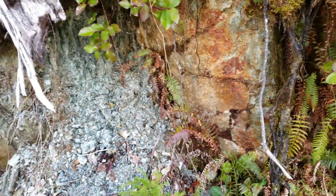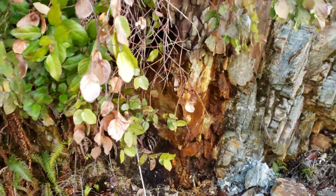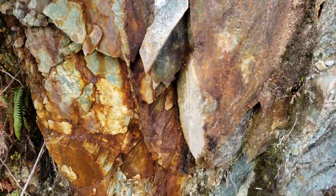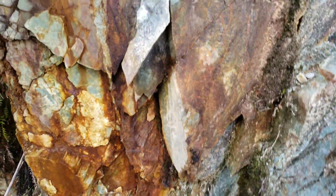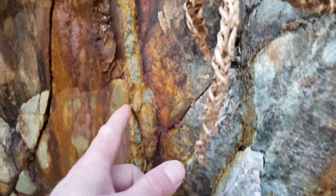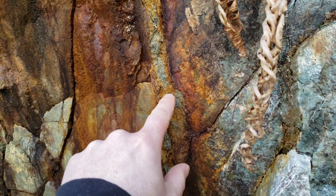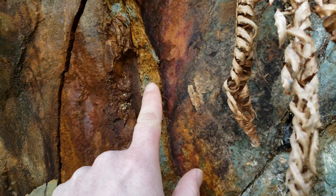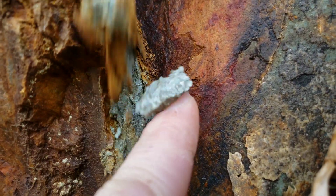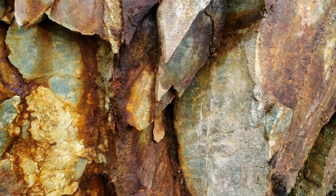As you go over you have more oxidized schist and then a vein of sulfides. It's very small and very brittle, which is not uncommon for this area.